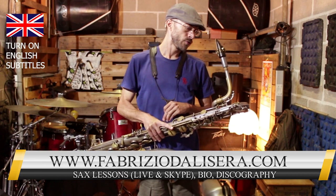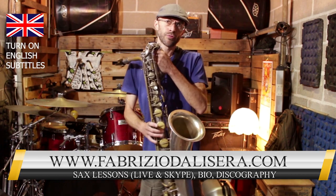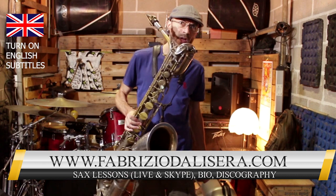Ciao, sono Fabrizio D'Ali Sera, oggi voglio parlare un po' del suono soffiato, o per dirla in inglese sub-tone.